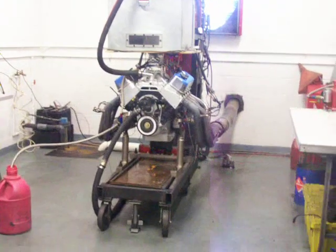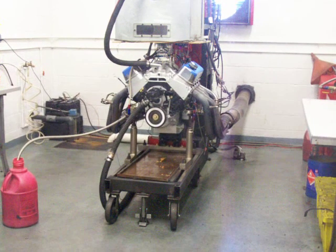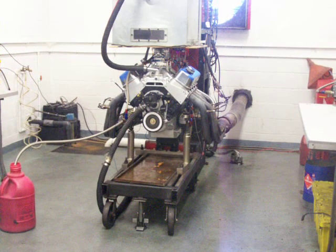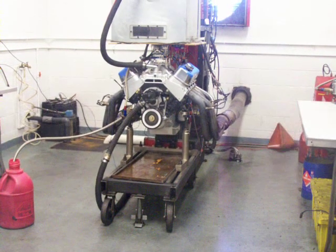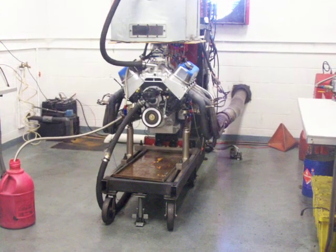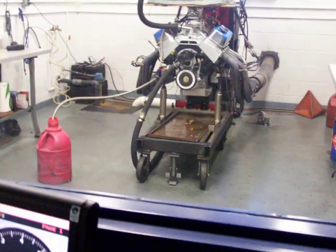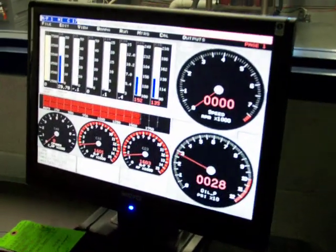Here we go. That's pretty impressive on the first run, and we're printing out the stats on its run.